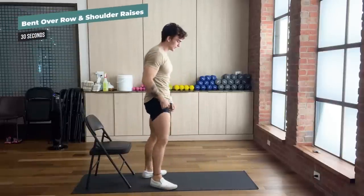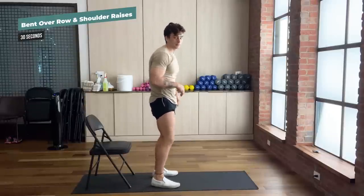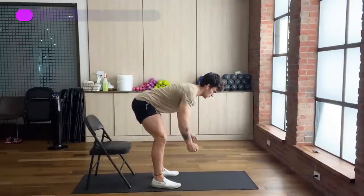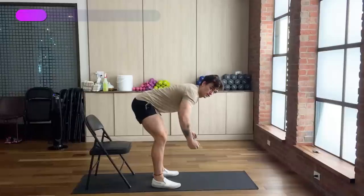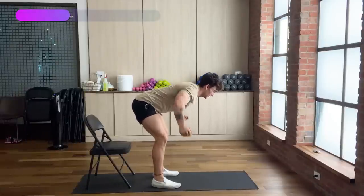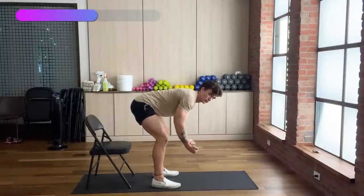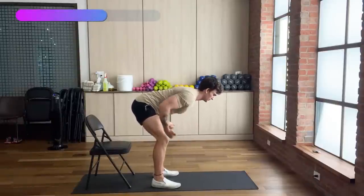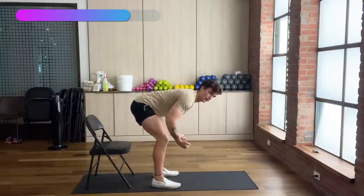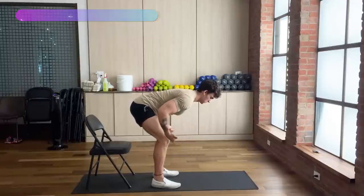One last superset — let's knock it out, guys. Just shoulder raises and bent over rows. We're going to knock it out and be done with this workout. Right after those dips, you can really feel it in your shoulders. Switch right to bent over rows after you get those 10 reps done. Three, two, and one.